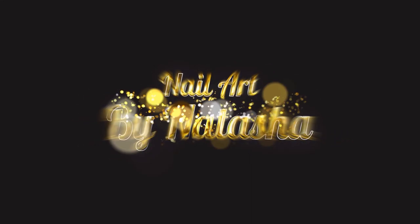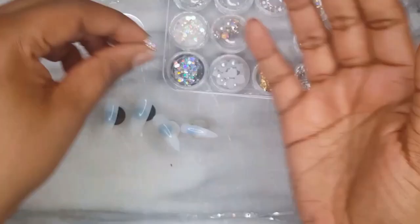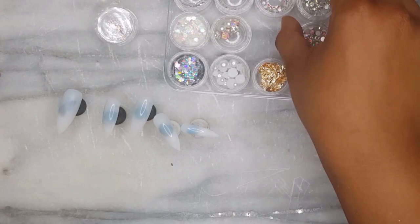Hi guys, it's Natasha and I have an awesome nail tutorial for you. Today I will show you how to create a press-on nail set that is inspired by the Instagram account Glamour Chic Beauty. This is also a two-in-one video and I will show you how to apply them.